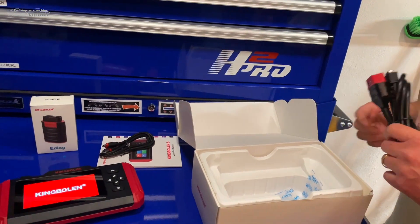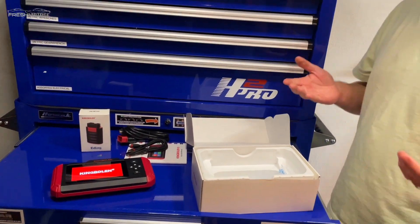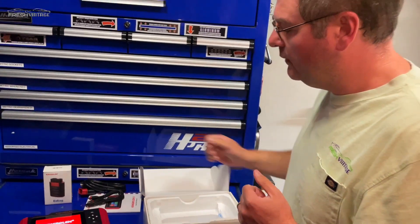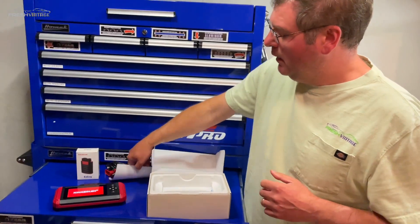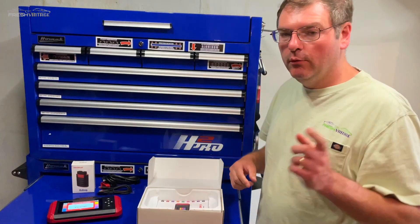What we're going to do is go out to my '05 CR-V, which has the check engine light on, check that out, and make sure this thing is fully charged. We'll be right back.